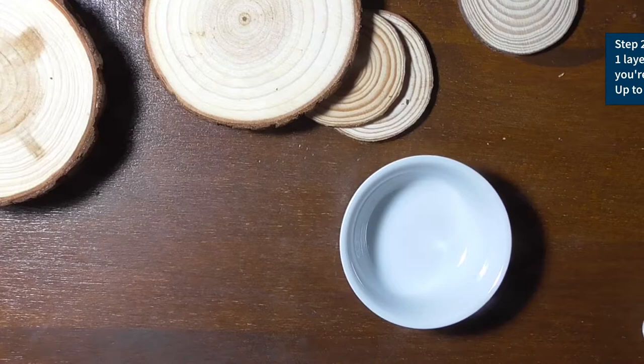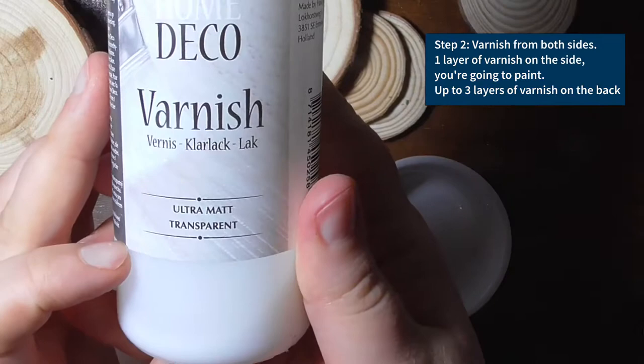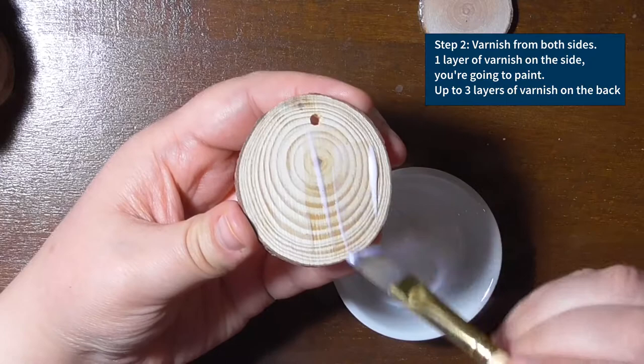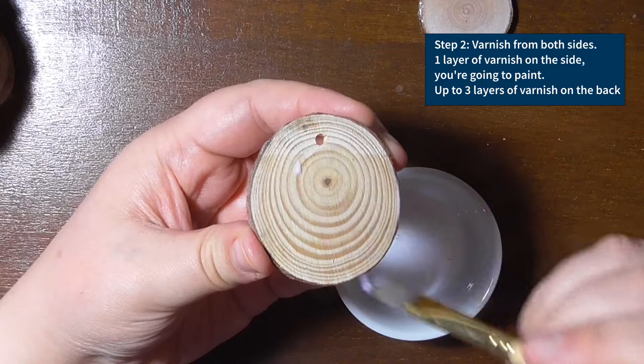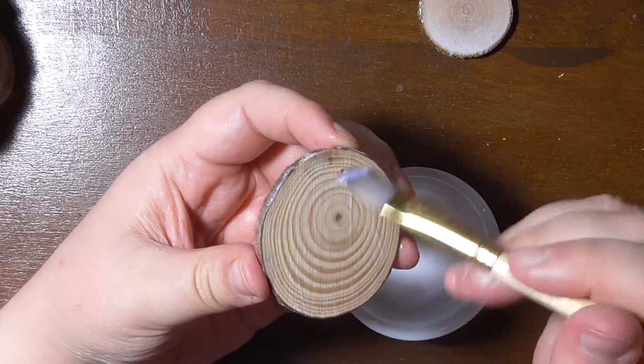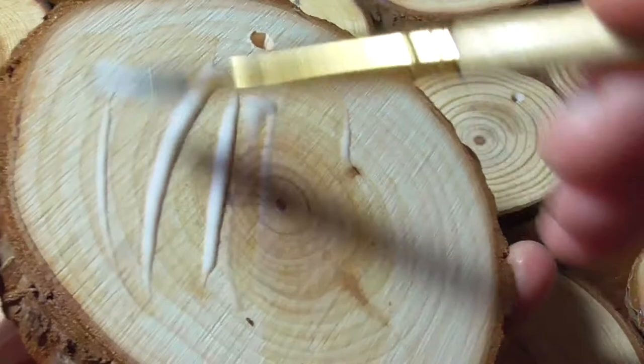After you have sanded down the surface, it's best to varnish the pieces. When I first painted them last year I left out this step, but varnishing really adds to the look of the finished piece. I use a matte acrylic varnish — which one is really up to your choice. The pieces are varnished from both sides, but I add only one layer to the side I want to paint, while I add up to three layers to the back side. For me, both sides need to be nice and smooth in the end and the piece needs to be durable, as much as watercolor and gouache can create a durable piece.